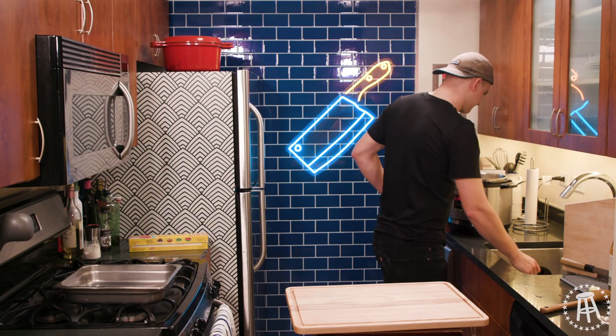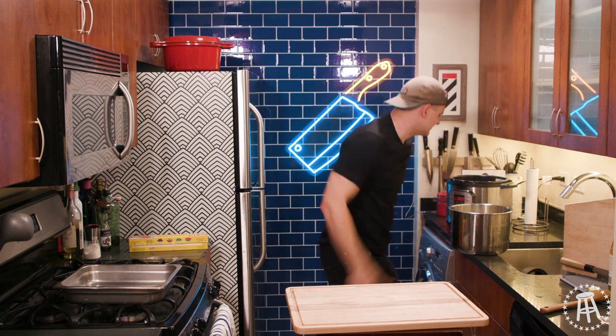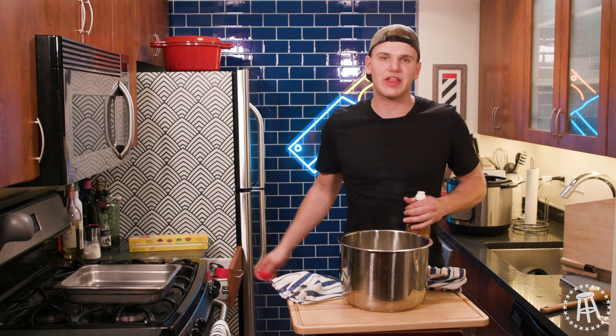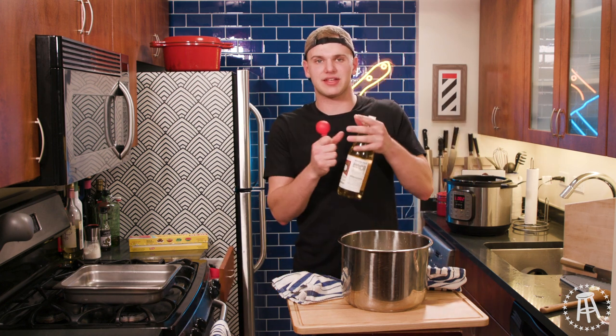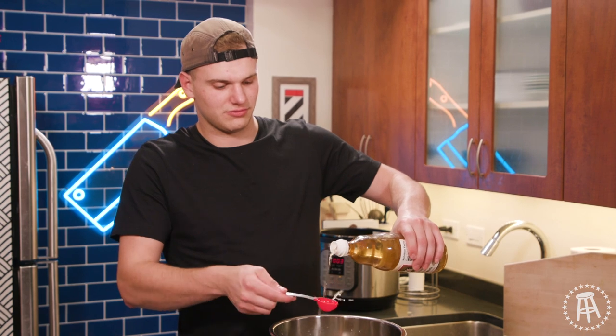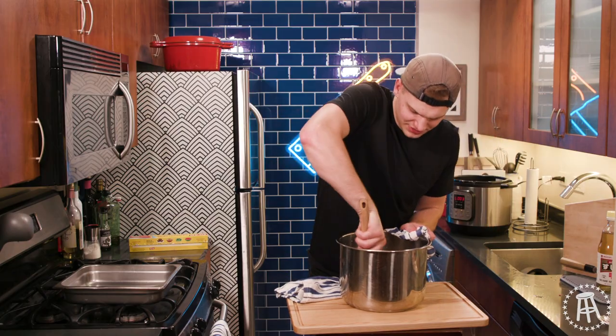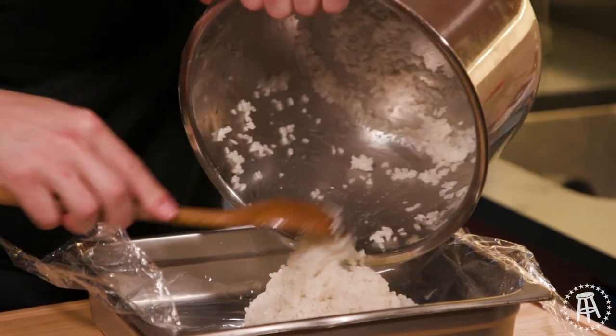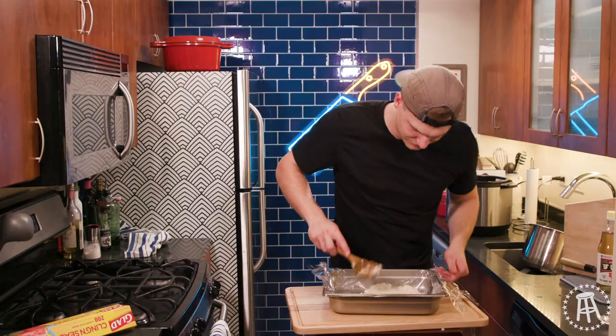Rice is done cooking. Now this is very important — while the rice is warm is when you want to season it. What the seasoning does: not only does it give the rice flavor, but it also helps sushi rice stick together. For every two cups of rice it's about five tablespoons of seasoning, just about. Now give that all a good mix.